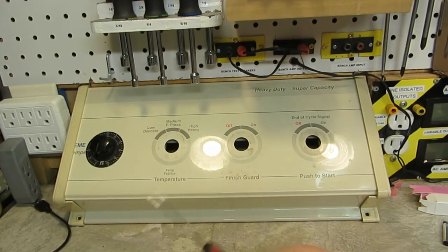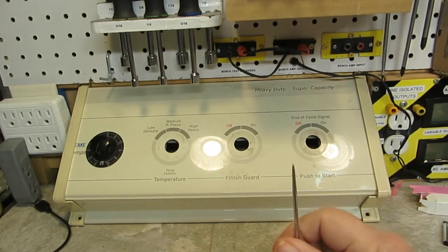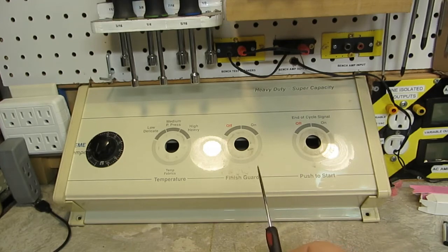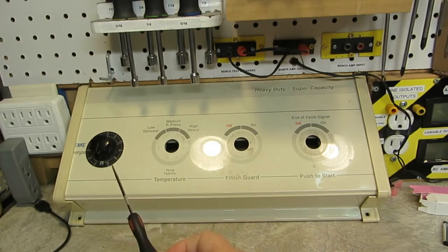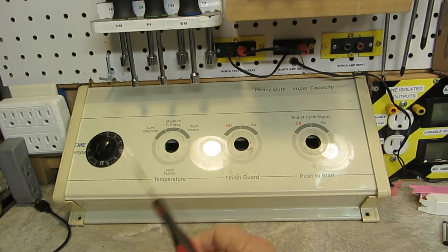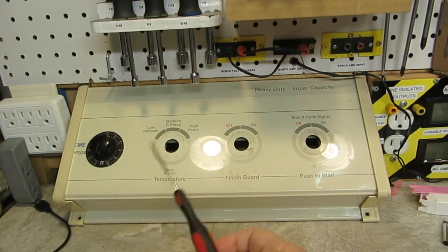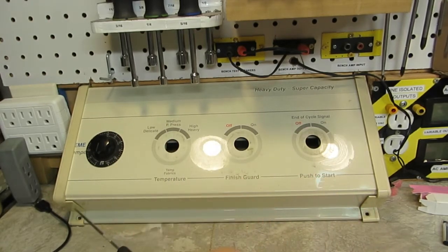All this would be possible in an enclosure this size, I believe, using modern smaller components. I could get another little variac like this one — it wasn't that expensive — put it on that end, and have the AC on one end and DC on the other. Put my meters anywhere I want — up here, there's all kinds of room. The speaker could go on the end.